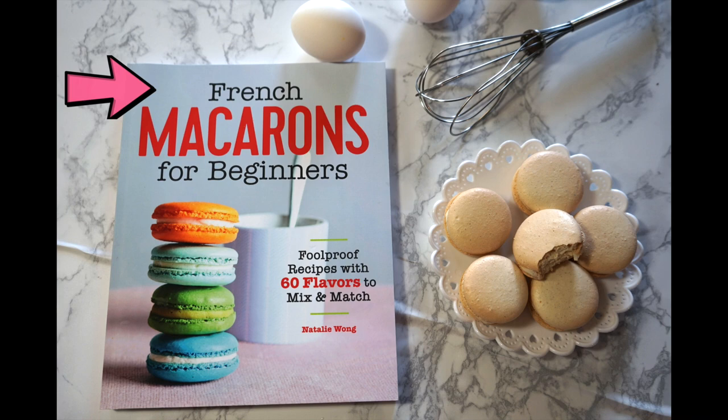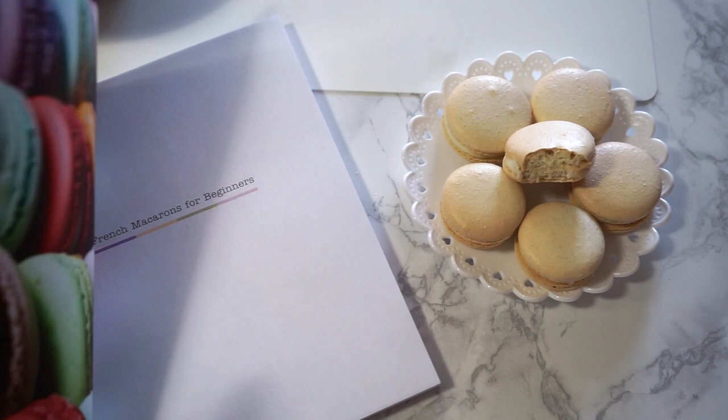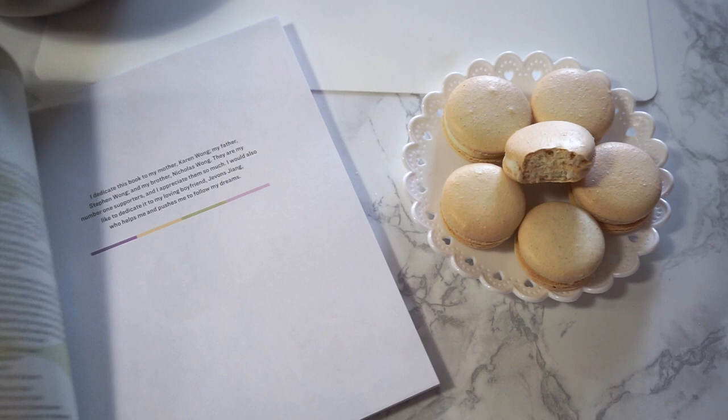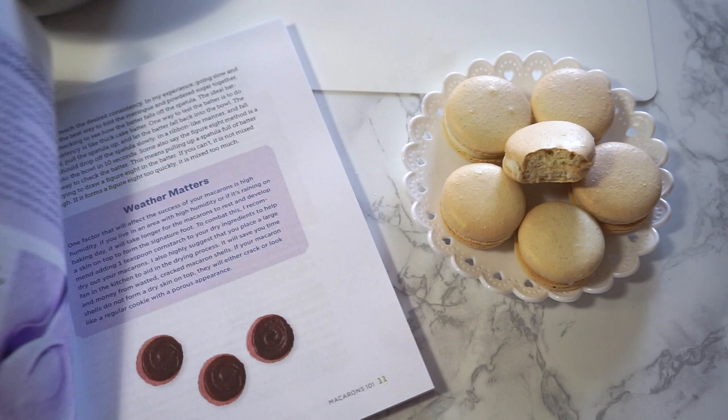I still can't believe I wrote a book — I'm still in shock, I'm an author! Anyway, I've been getting so many questions on Instagram and Facebook about problems people are encountering when baking the recipe, and I feel like for macarons sometimes a book isn't enough. I've learned more from YouTube because I can see exactly what needs to be done and how the consistency should be. So here we are! Hopefully this video can help you tackle the basic vanilla bean macaron.